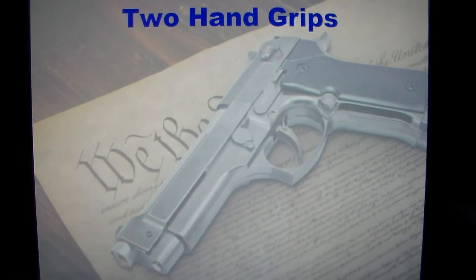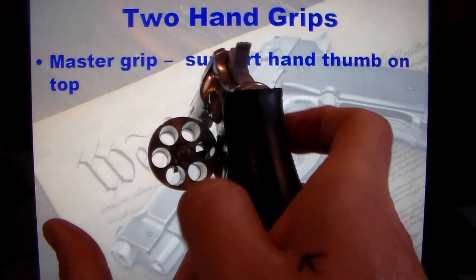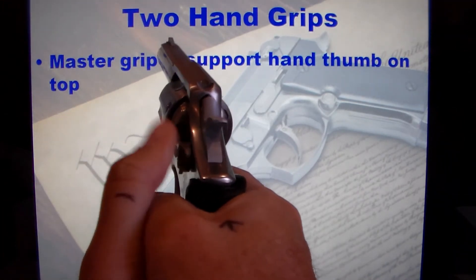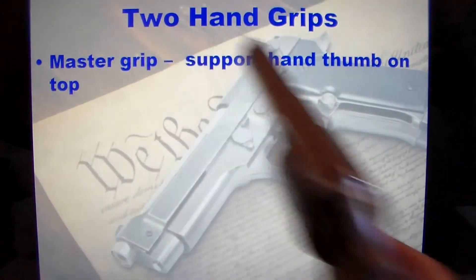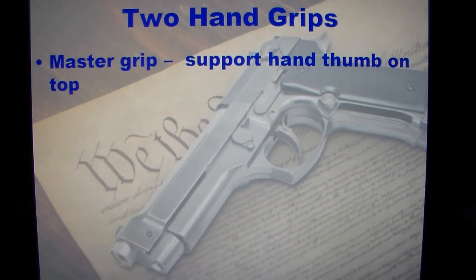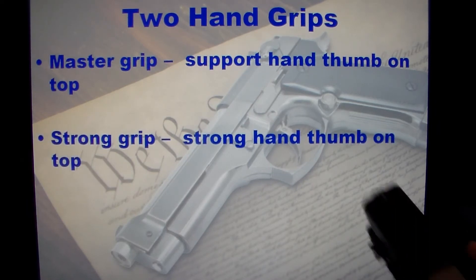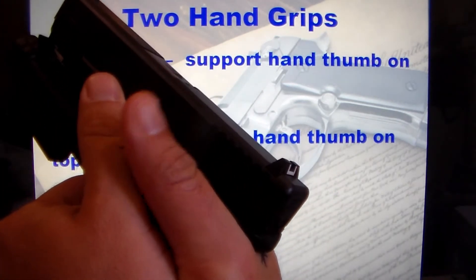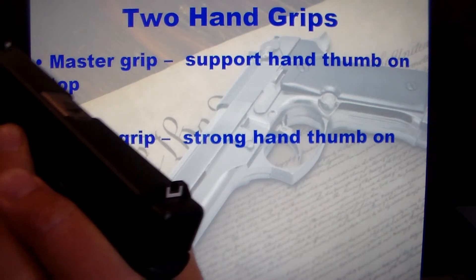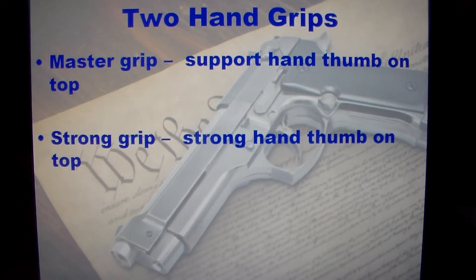For the two-handed grip, there are basically two different types. There's the master grip, where the support hand thumb is on top — this is mainly for revolvers. The support hand thumb goes on top of the strong hand — that's the master grip. It works real well with revolvers but doesn't work as well with semi-automatics. Then there's the strong hand grip, where your strong hand thumb is going to be on top. That's the preferred method for semi-automatics and is not really preferred for revolvers.